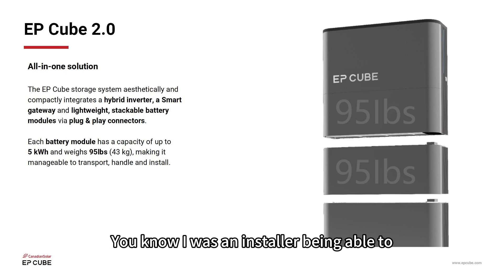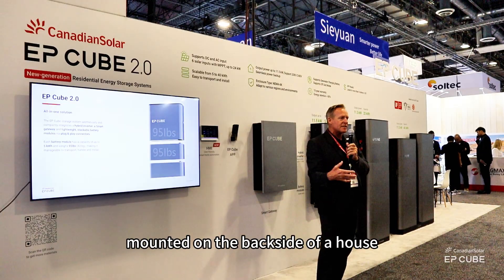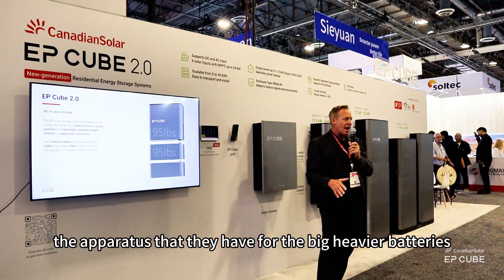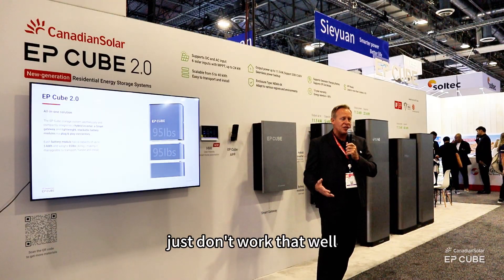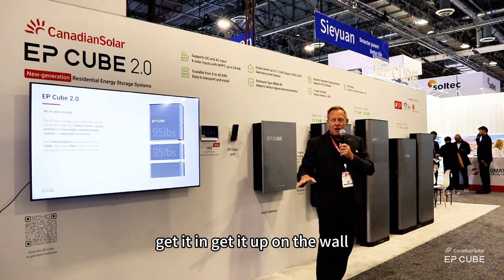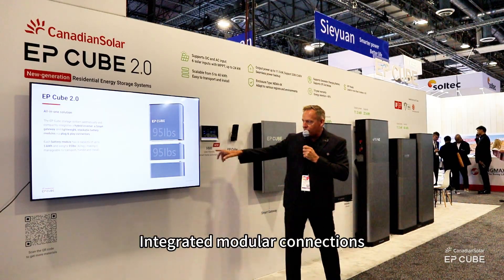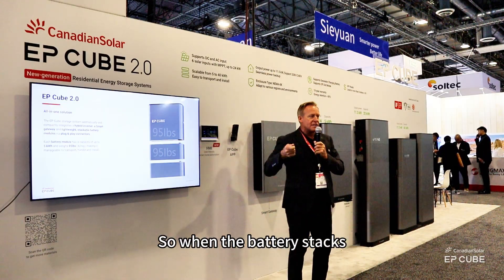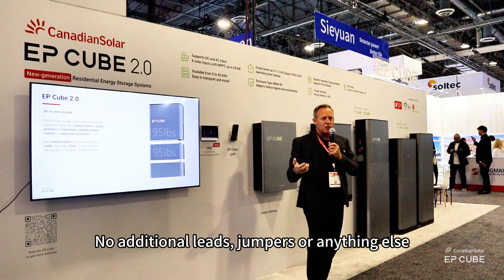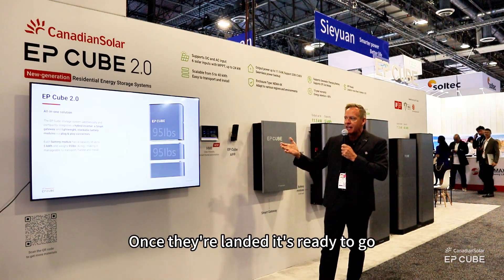Manageable systems. As an installer, being able to move a system around — if you've got to go down steps mounted on the backside of a house, the dollies, the carts, the apparatus they have for the big heavy batteries just don't work that well. 95 pounds. Two people can carry this down steps, get it in, get it up on the wall. Each battery module is 95 pounds, easy lift with two people. Stack them up. Integrated modular connections — when the battery's stacked, your power and communication connection are made just by putting the battery right on top. No additional leads, jumpers, or anything else. Once they're stacked and landed, it's ready to go.